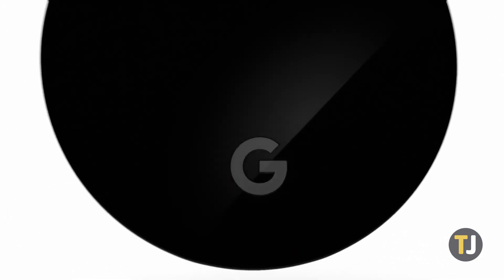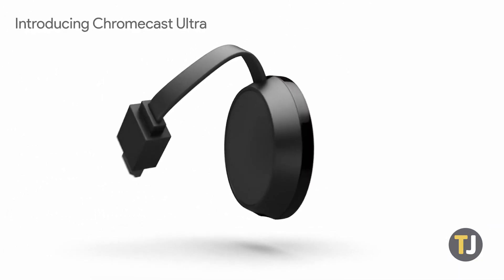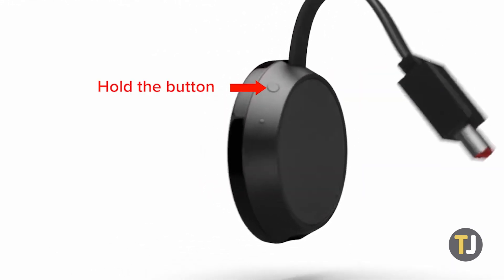Look for the button on the Chromecast itself plugged into your TV. No matter what model of Chromecast you have, there should be a small button. On first-gen units, hold the button for at least 25 seconds. On all other units, hold the button until the light begins blinking orange and release when the light turns white. Your Chromecast will restart and you can reset by following the instructions on screen.